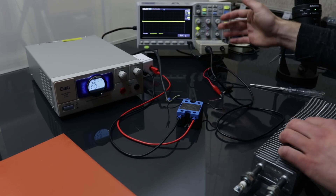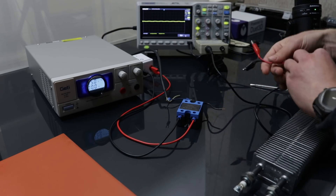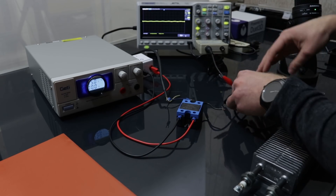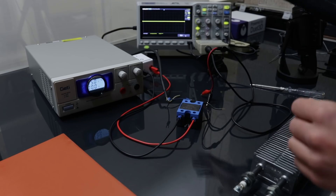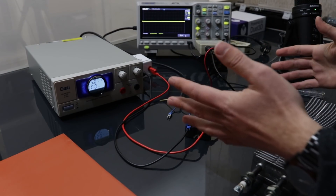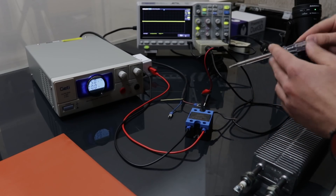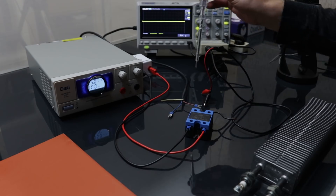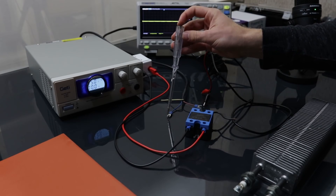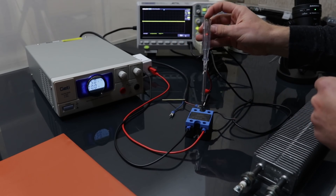I bought the probe separator for a previous video in which I showed why I blew up that stepper motor driver. It arrived a bit too late, so I've never used it. But this can also be used to show 230 volts on the screen without blowing up my oscilloscope. Normally you don't have to do this, but because I'm going to do some experiments, I'd like to check which one of these is the live wire - I can use this to see which one.